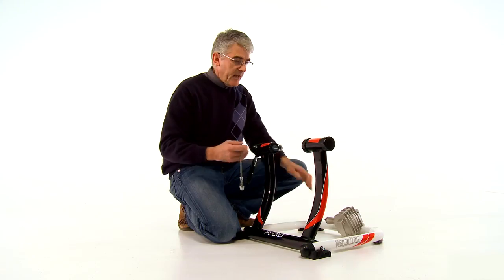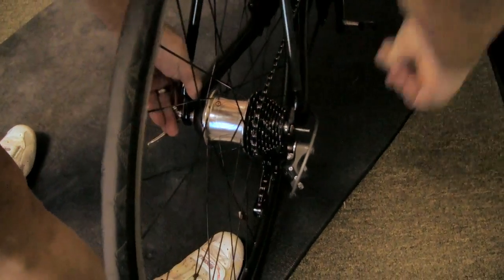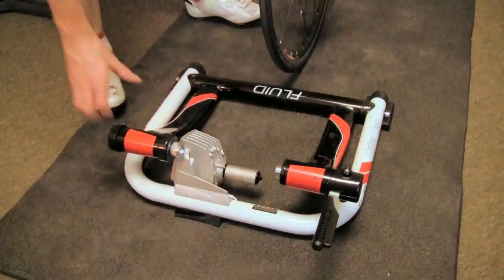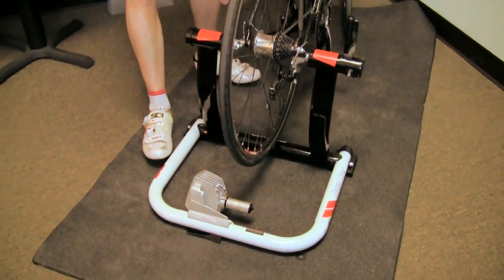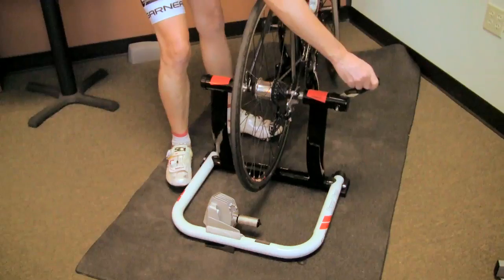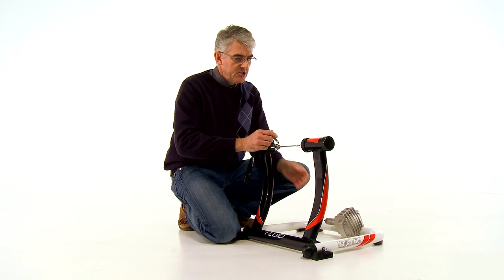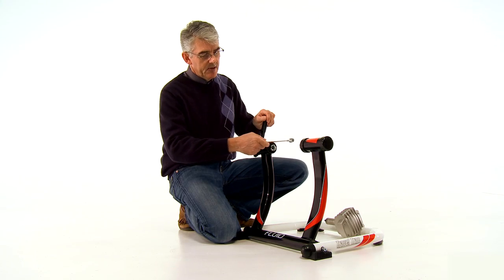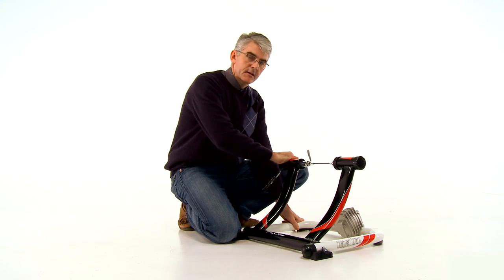My very favourite aspect of the trainer — it comes with a skewer. Mount this in your rear wheel, and that's how quickly you can mount your bike in the trainer. The rear wheel leans back against the resistance unit, so it applies the correct amount of pressure to the rear spindle on the resistance unit. This reduces your tire wear, it reduces noise. It's just so easy to use — just my very favourite feature. Look how quickly you can set up your bike in here. Simple as that and you're good to go.